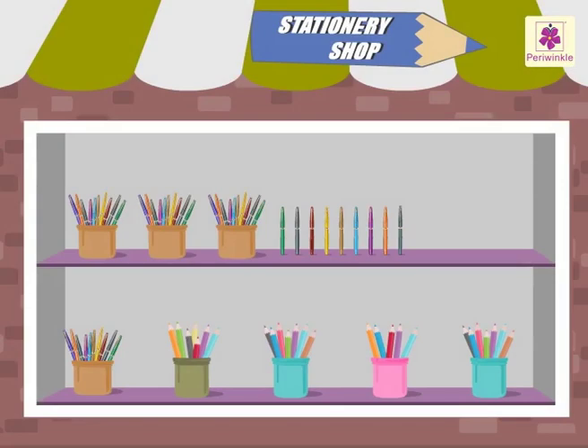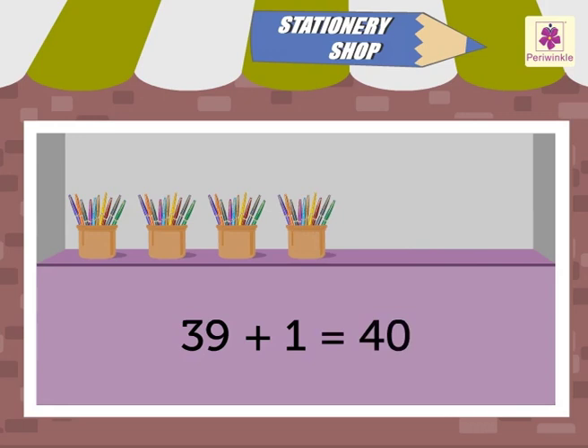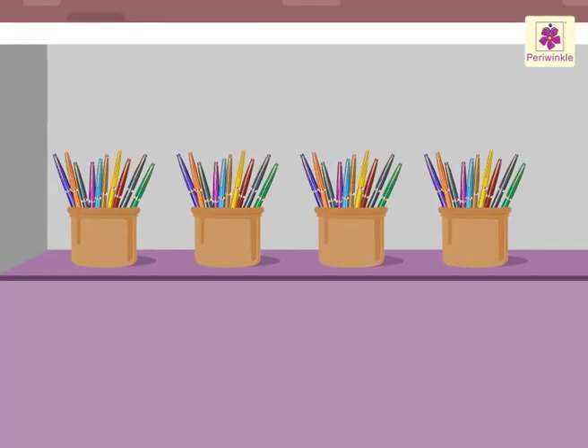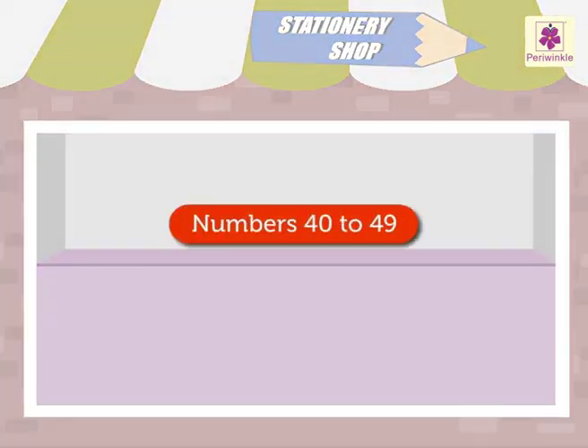Do you know, when we add the numbers 39 and 1, we get the number 40. See these colorful pens in the store. Let us learn numbers 40 to 49 with them.